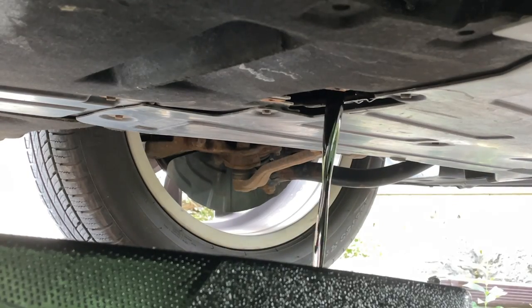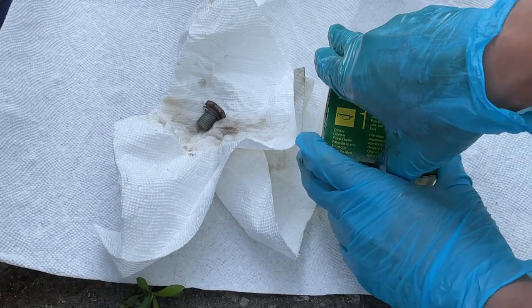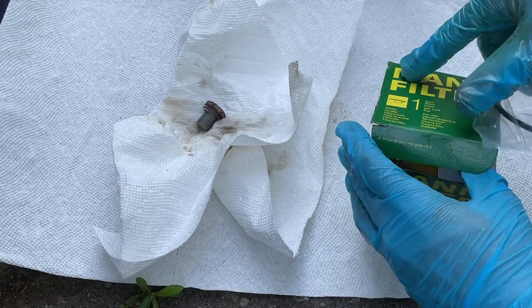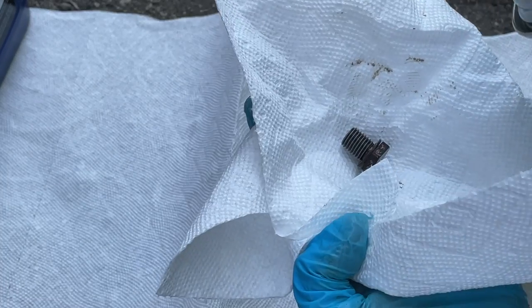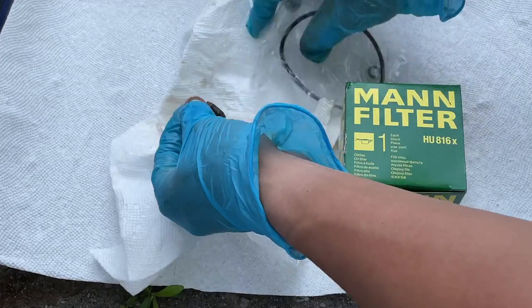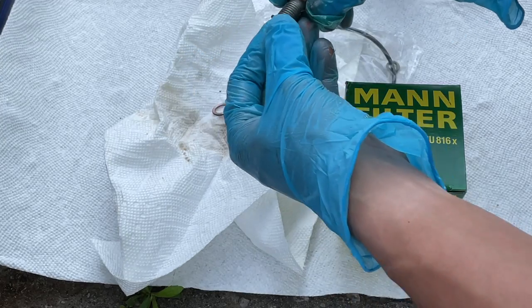From tips I've learned online, we can make the most of our time by replacing the crush washer while the oil drains. The engine oil filter kit we purchased comes with a replacement crush washer and engine oil filter o-rings, so we're going to replace all of those. I used brake cleaner to spray off the drain plug and then patted it dry with a paper towel. The crush washer is super easy to replace — just take it off the drain plug and put the new one on.